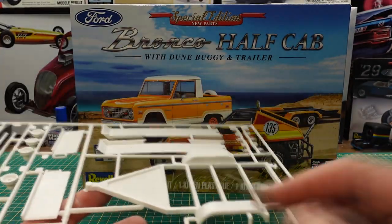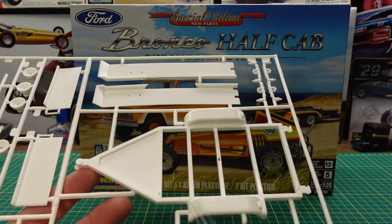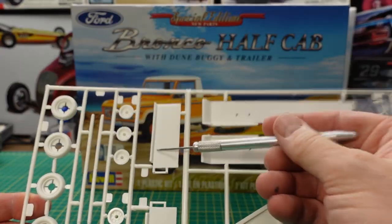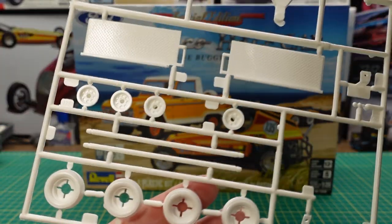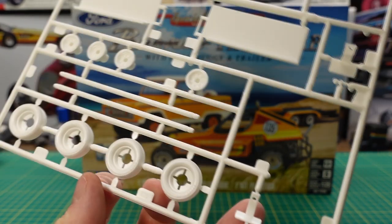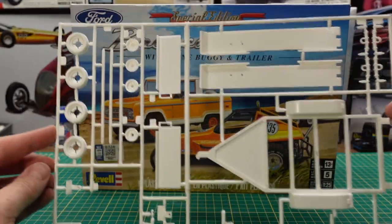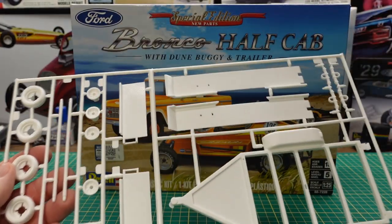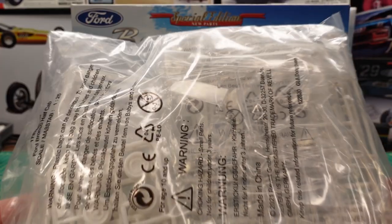Then we have the trailer — this is basically a small utility trailer. It's not big enough to put a full-size car on, but it does work for the buggy. It has ramps that allow the car to go on and off, leaf spring suspension, and a set of smaller trailer wheels with plastic tires. There's also a trailer hitch, trailer ball, and what looks like another style of trailer hitch. There's a chance this trailer is out of an older release — maybe somebody can comment on that.